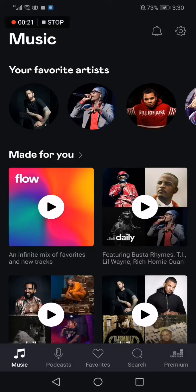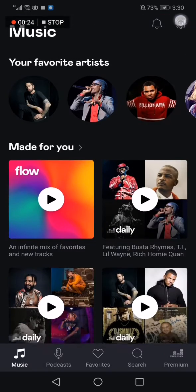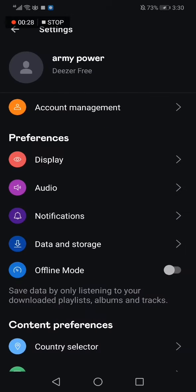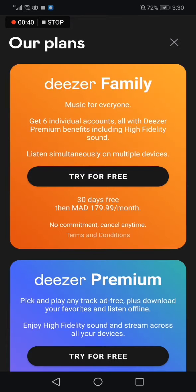First, go to the home page, then go to the top corner and click on this icon. After that, go to account management — the first option — and then click on subscribe.